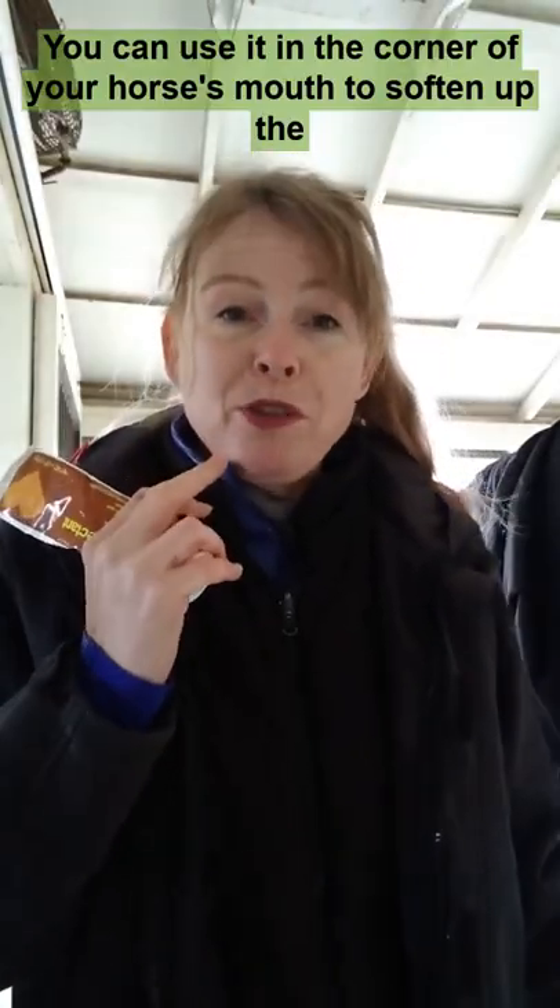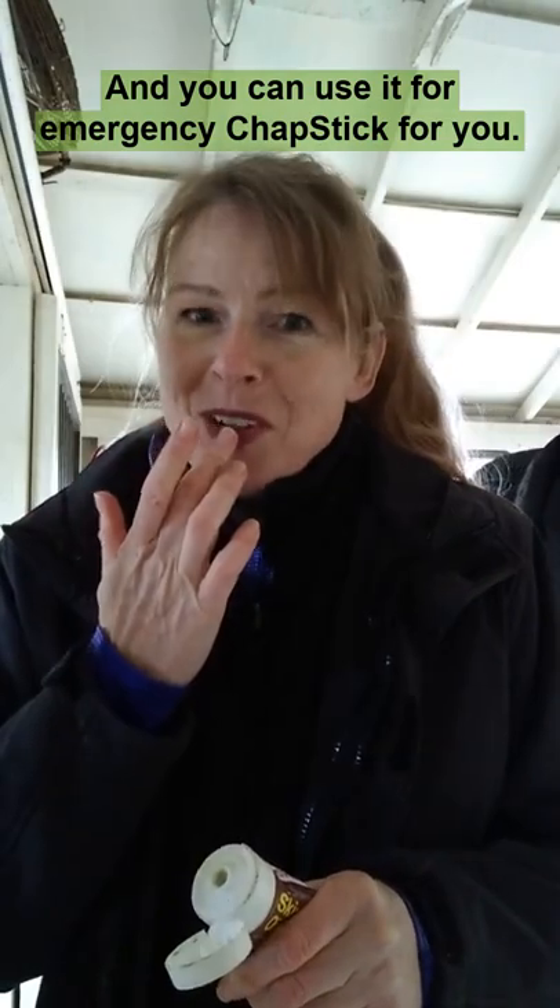You can use it in the corner of your horse's mouth to soften up the edges and help the bit slide across. And you can use it for emergency chapstick for you.